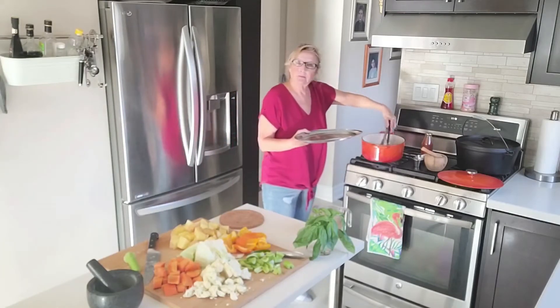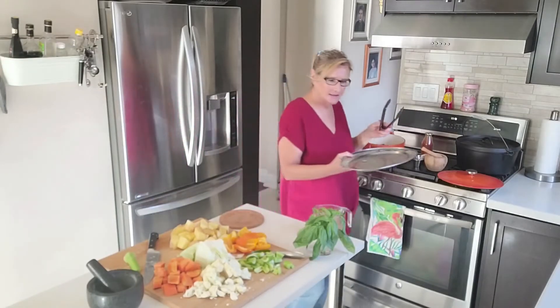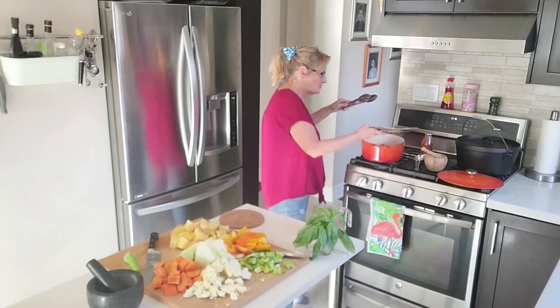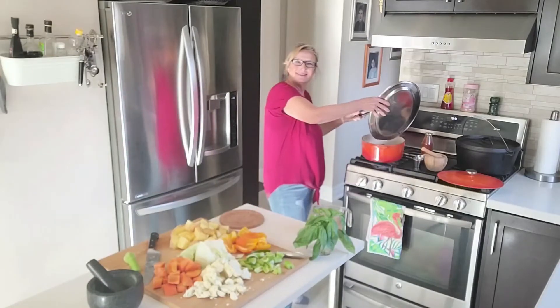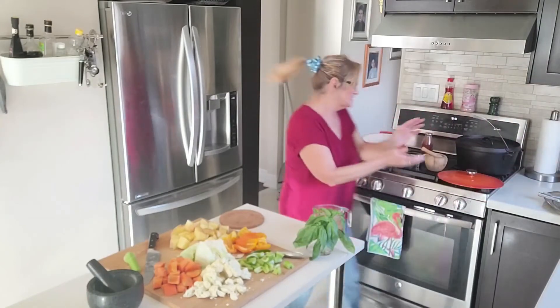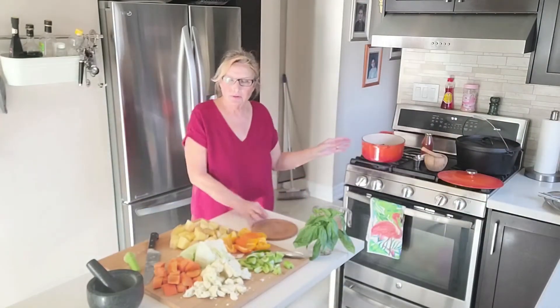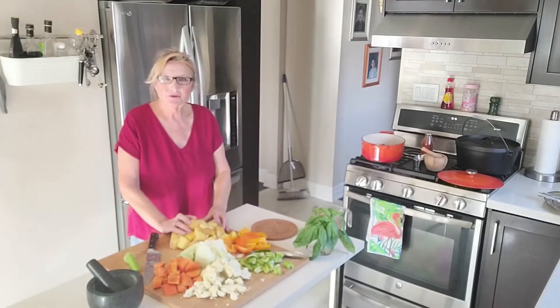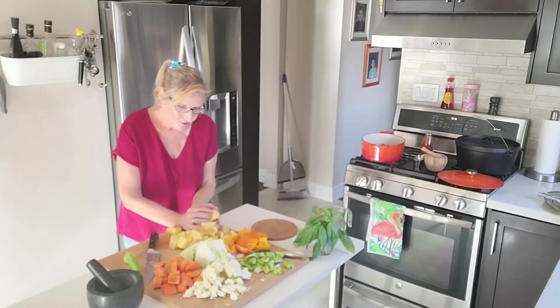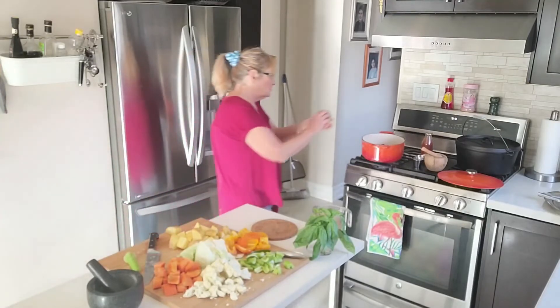Because lamb has quite a bit of fat content in it, you can just pour that loose but it's there as well. Because it has quite a bit of fat content in it, it will not burn. You do have to stir it periodically, even when it's on an open fire.